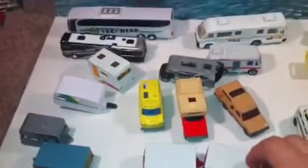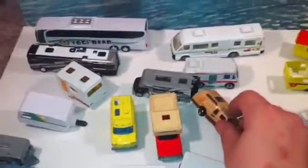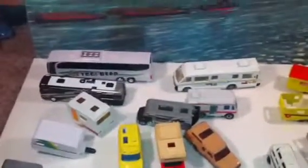So that's just a quick overview of my camper, RV, and caravan collection. If you have any different ones or had any questions, just shoot me a comment and let me know. Talk to you later!